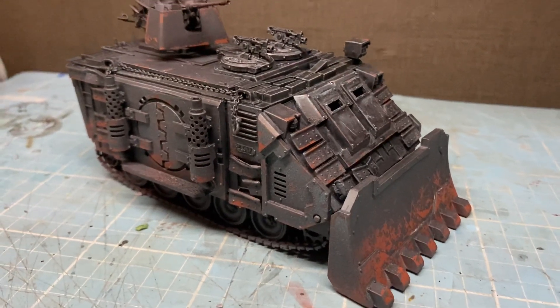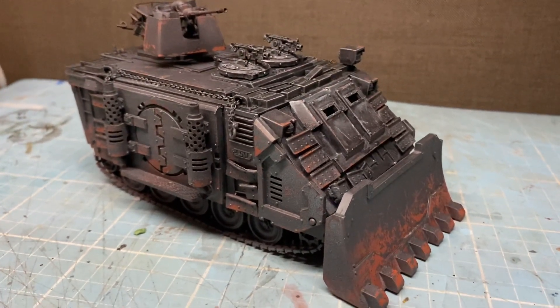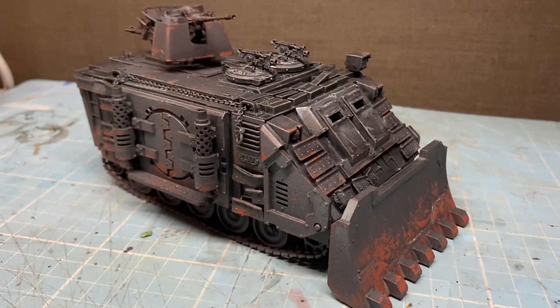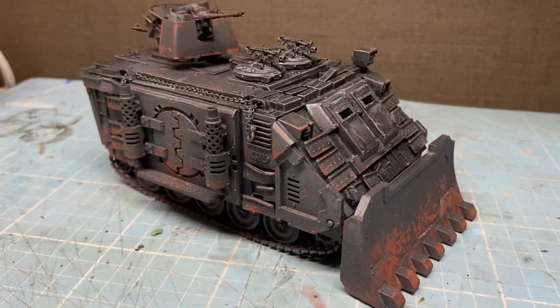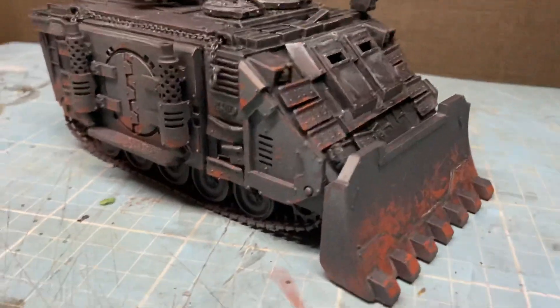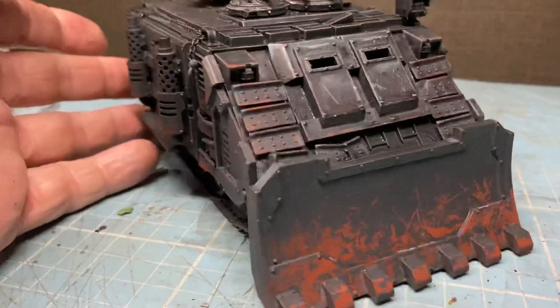Alright, so, a very quick tutorial. Oh, there's a fly. There is a fucking fly on it. I hate flies. Very quick tutorial.